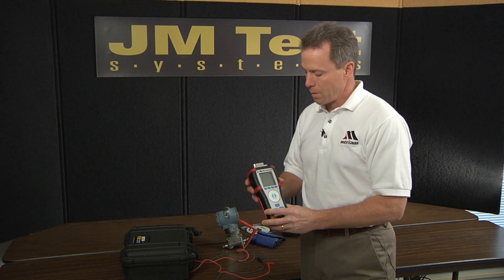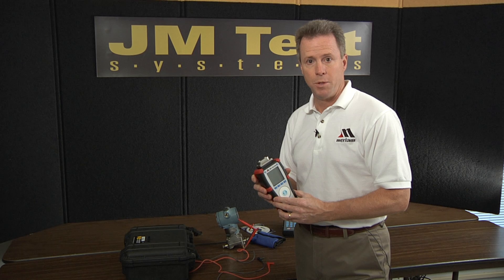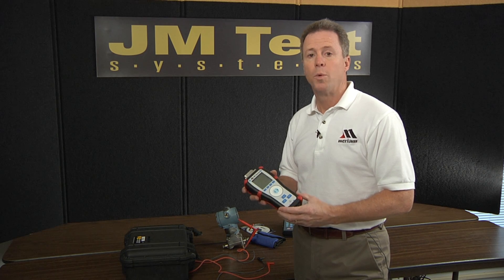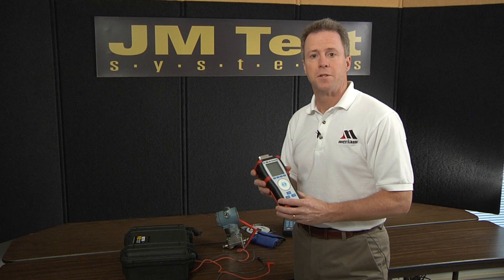The M4 has a number of features that go beyond the MaraCal. For example, we can have two pressure sensors in the same unit. We do electrical measurement — current measurement for pressure transmitter calibration — but we can also source current or volts for power transmitters from the internal battery pack.